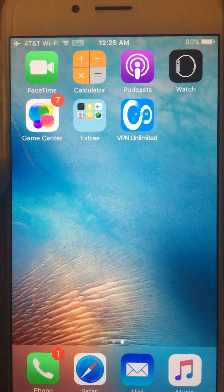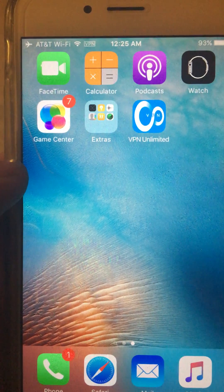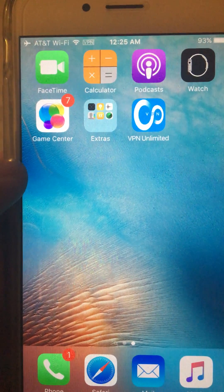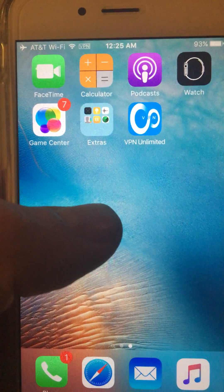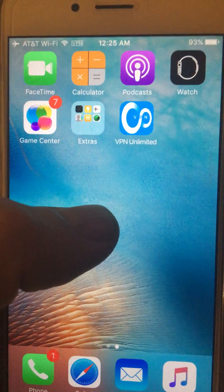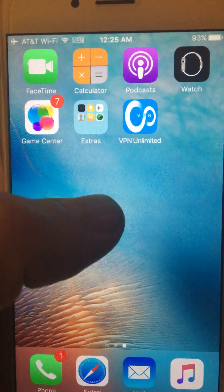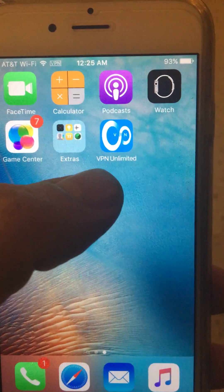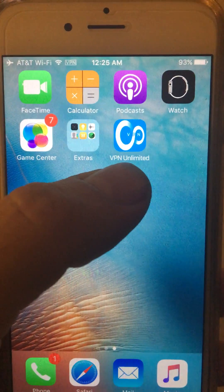This video teaches you how to use your AT&T Wi-Fi call service outside the US. You need to know first that AT&T locates your iPhone from your IP address, so if you are using your iPhone outside the US the service will not work. So you need to install a VPN connection.